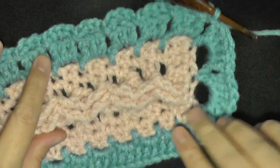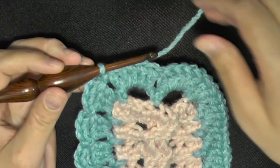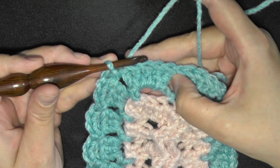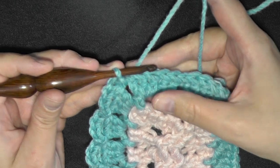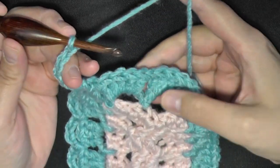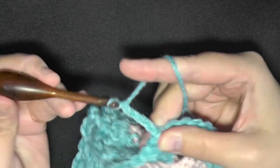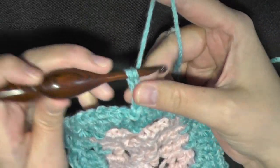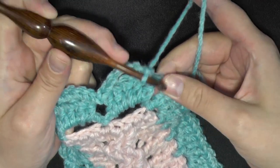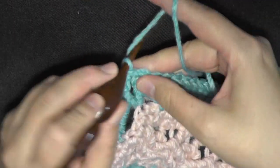I made it all the way to my end part and slip stitched in the last space here. Now for your two end areas — you chained five last time, then seven last round — this time you're going to chain seven. One, two, three, four, five, six, seven, then slip stitch in the space between. Chain seven again — one, two, three, four, five, six, seven — then find your next space and slip stitch there. Once you've got your two seven-spaces, just continue your chain fours as before.